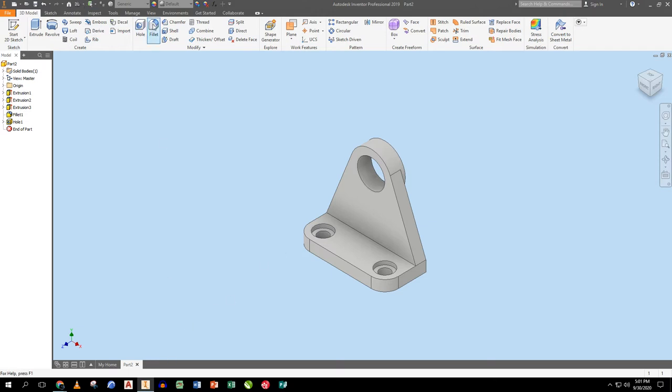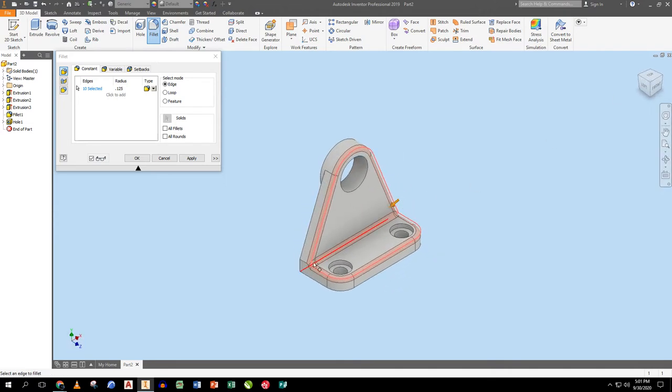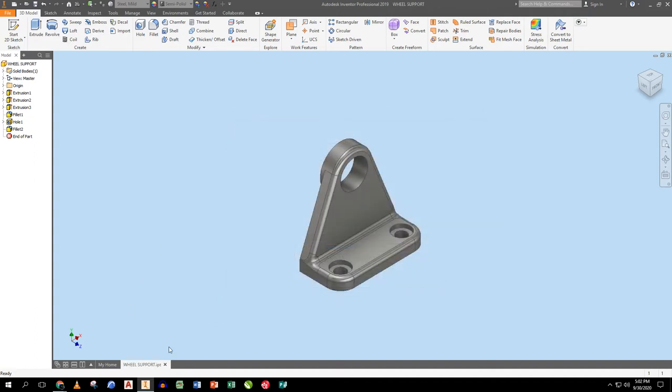Next I'll add a 0.125 fillet along this edge, this edge, that edge over here on the near side, and this edge down on the bottom. When I apply that, the part is effectively done. I'll pick stainless steel for the material, then File Save into the same folder, naming it 'WHEEL SUPPORT' in all caps. That one's done, close it.